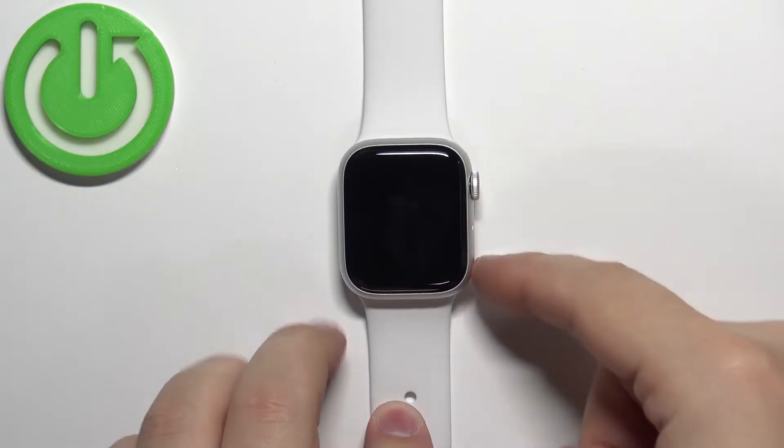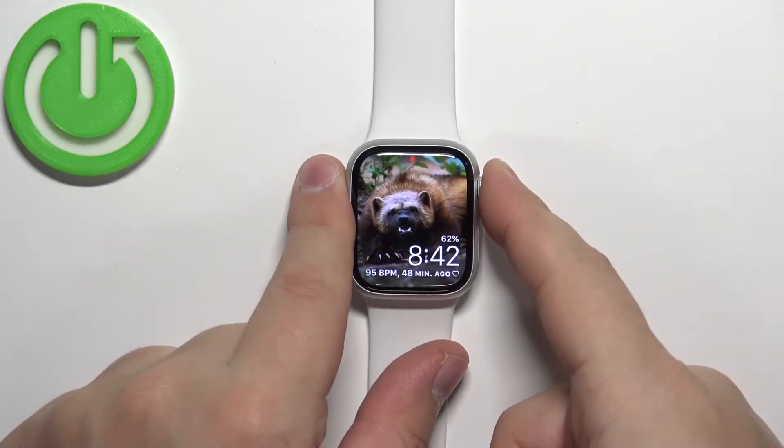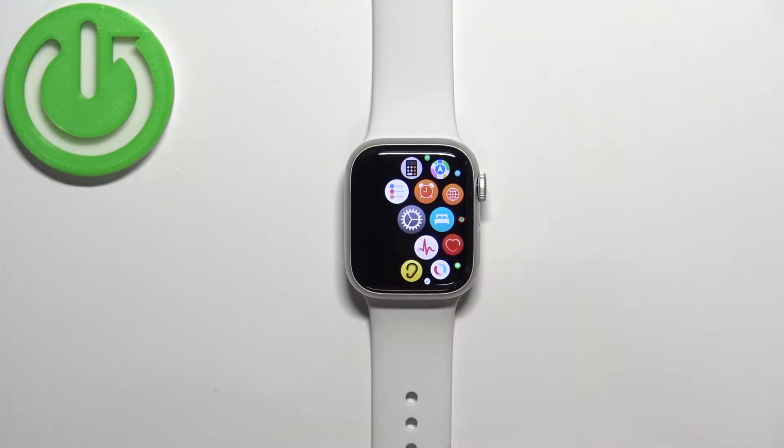You can wake the screen by pressing any of the buttons or by tapping on the screen. Once you wake up the screen, you can press the crown button to open the menu, then scroll through the menu to find the Settings icon.